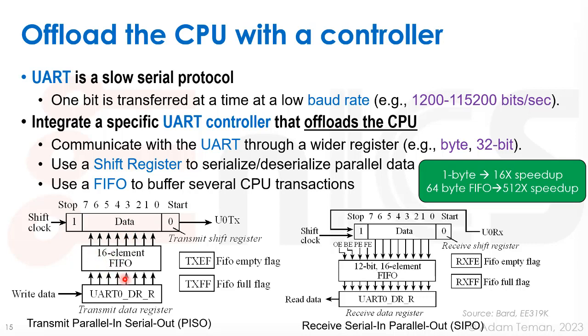If we add a FIFO, we can buffer up several CPU transactions using a 32-bit bus, store them in the FIFO, and then the CPU can essentially forget about it. With a 64-byte FIFO, we already get a 512x speedup over having the CPU deal with the UART directly all the time.